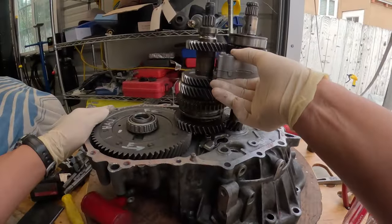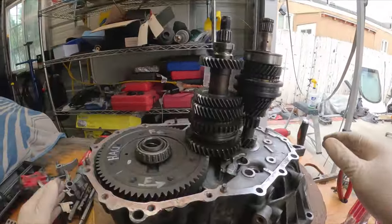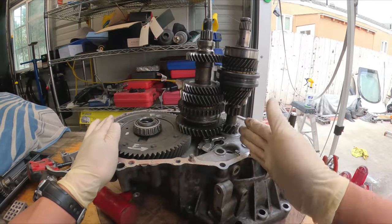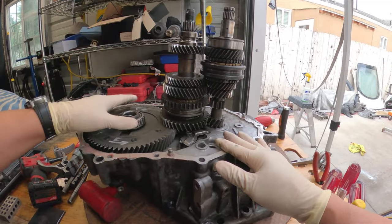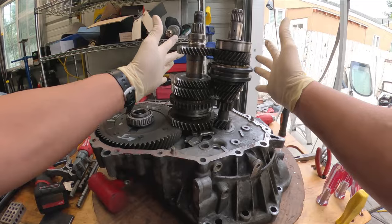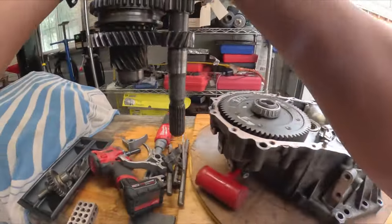Let's not forget to remove the 3-4 shift fork. Now what we're left with is the input shaft or main shaft, the countershaft or output shaft, and the final drive and differential underneath. To get these two shafts out, grab them just like this and pull straight up — and they come right out.